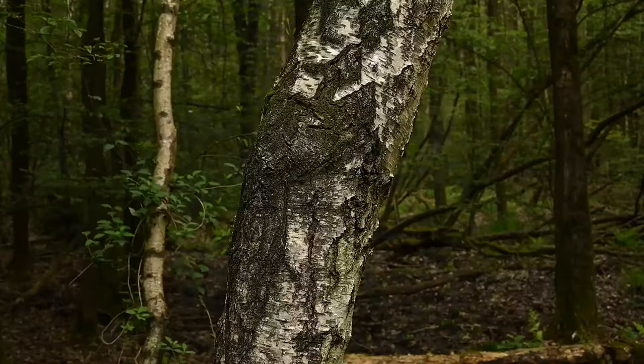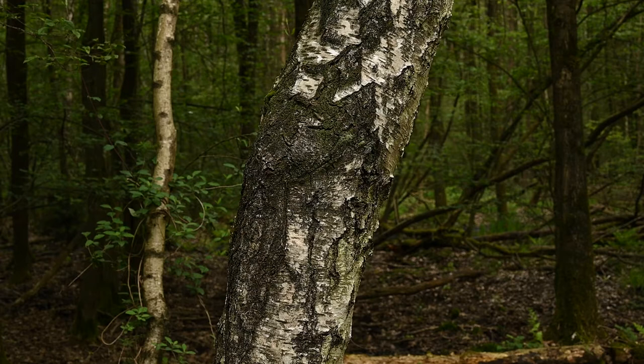If there's one tree absolutely made for black and white, it's definitely a silver birch tree. This works so much better in monochrome, but I'm going to try and blow out the background again and really push it regarding the exposure.